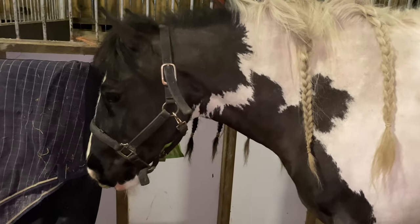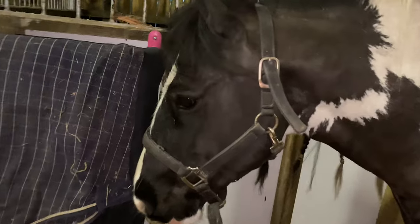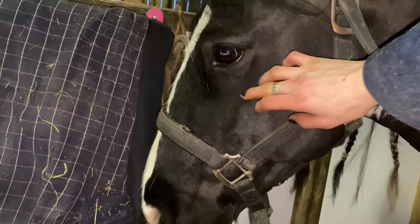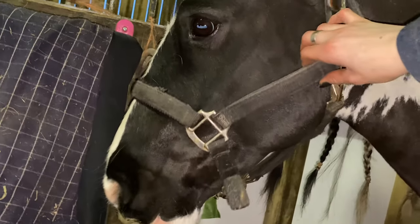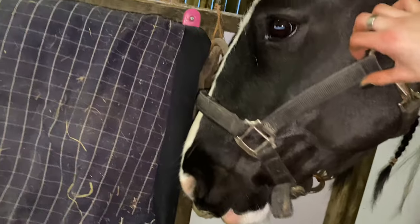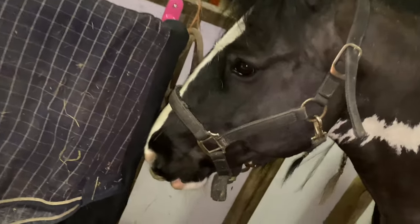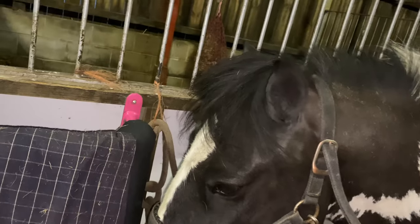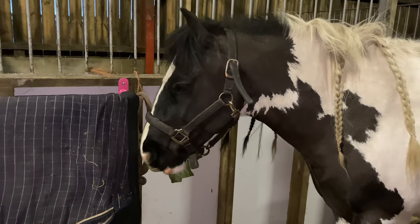So I've lost a bit of light now, so sorry if the quality is bad, but I'm just going to show you a close-up of his head. I've given him like a half head and I've sort of blended it in. He's had his beard off and I've done it like a normal half head — just blended it. It's not perfect, but it just looks smart enough. And I've just trimmed his ears as well.